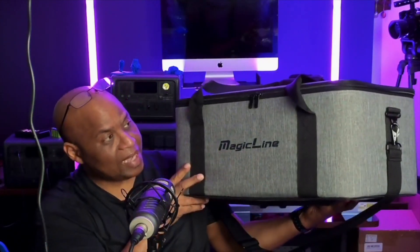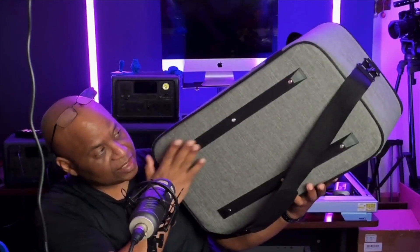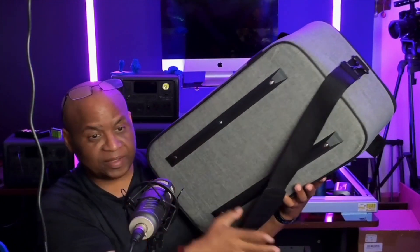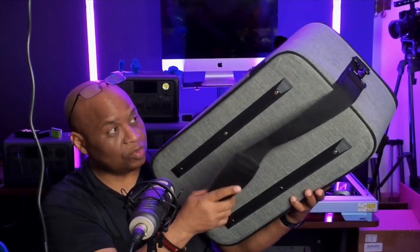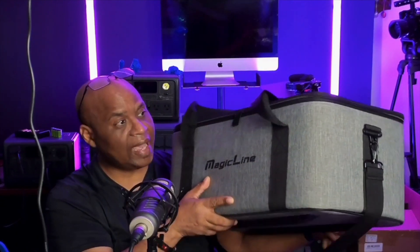Check out this bag. This bag was sent out to me from Magic Line. This is one of their more compact units. This one has the nice little padding underneath and it comes with the shoulder strap. I'm going to show you guys inside — a little bit closer up — all the different compartments that you can configure on your own to match up with whatever type of lights or gear you're going to carry with you.